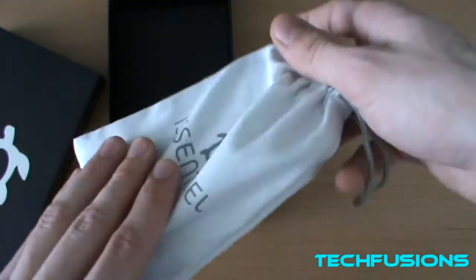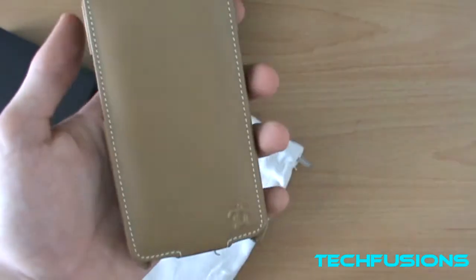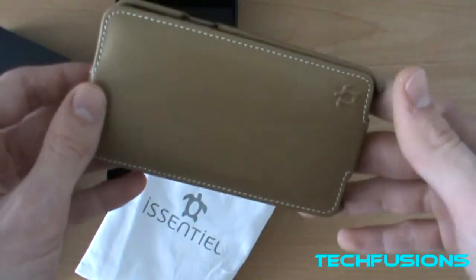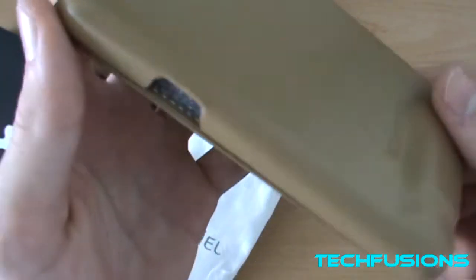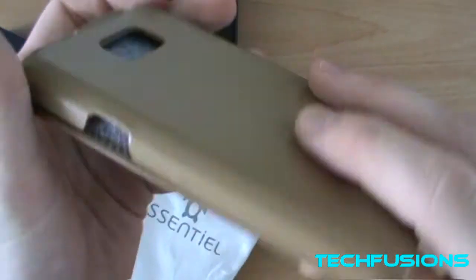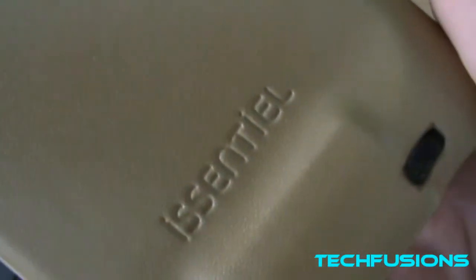It's a very nice case — I'll definitely be using that pouch. Here's the case itself. I got it in the camel colour, which is very nice, and I thought it looked snazzy on my Samsung Galaxy S2. It does feel awesome — it's genuine cowhide leather, which is very nice. And just look at that stitching — handmade, it's beautiful. You can feel the logo there, it's raised up.